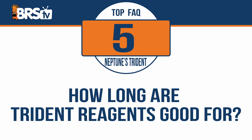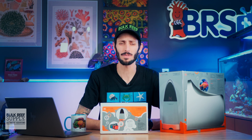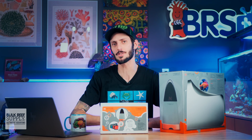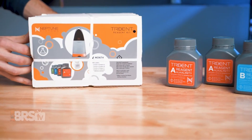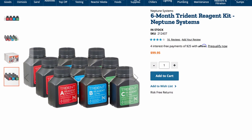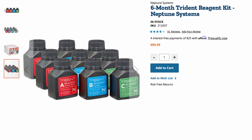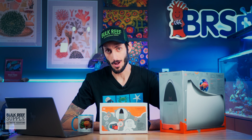How long are the Trident reagents good for? Trident reagents have a 12-month shelf life, so it's best to buy no more than six months at a time to make sure you have plenty of time to use them up. You can pick up reagents in a two-month pack that includes two bottles of reagent A, one bottle of reagent B, and one bottle of reagent C plus a bottle of calibration solution, or for the most cost-efficient option, a six-month supply which includes three of the two-month packs all bundled together, which is definitely the most popular option.